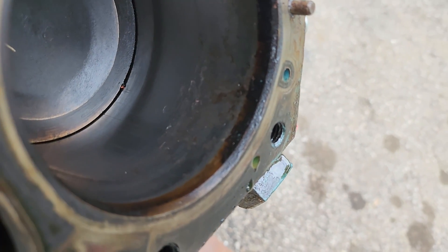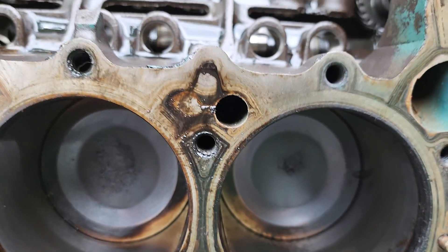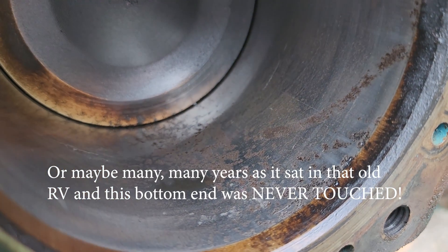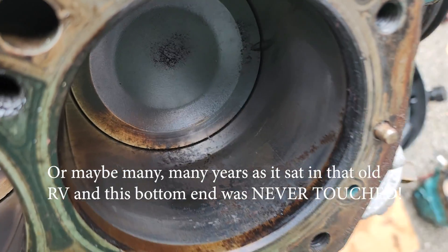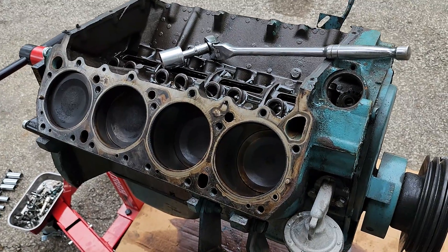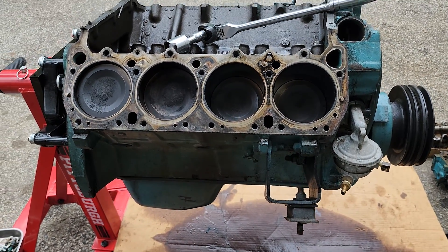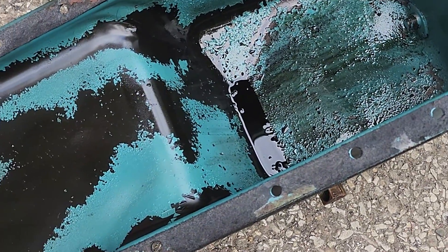I believe the cause of this — remember, this is a nine-year project — is the engine sitting for possibly a year or longer at a time. He kept it in an old barn outside; it wasn't in the weather but it was outside. This is what happens when you let an engine sit too long. It did not have a coolant burning issue, I was not losing antifreeze. I do not believe this was from any type of head gasket problem — this is from it sitting for a long time.